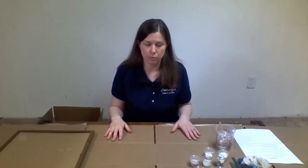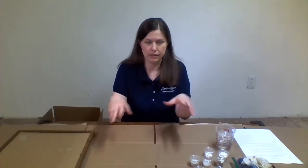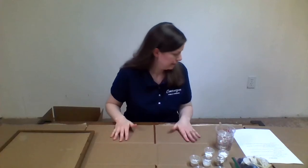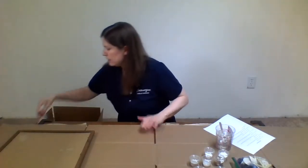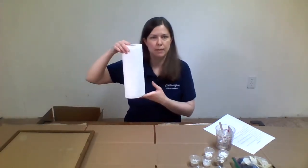As per the instructions, I've already laid down some cardboard on my working surface. She says you can either use that or plastic, with the idea that you don't want to get stuff all over the place. A couple other things to have handy: some glass cleaner and some paper towels.